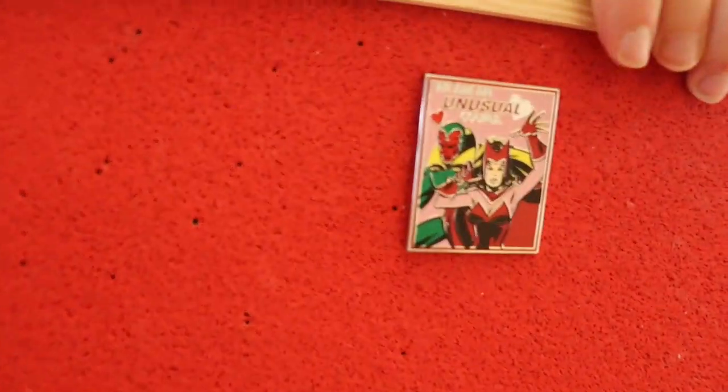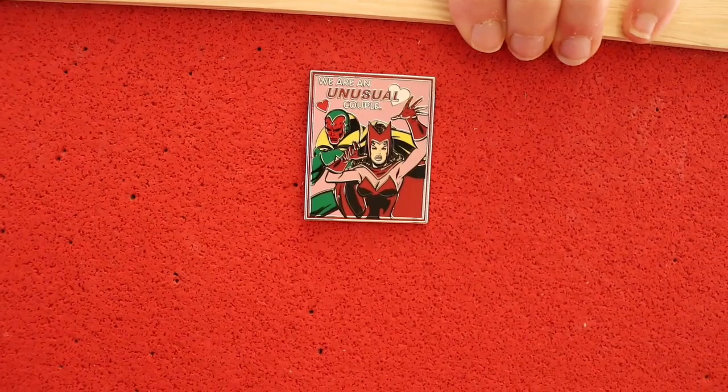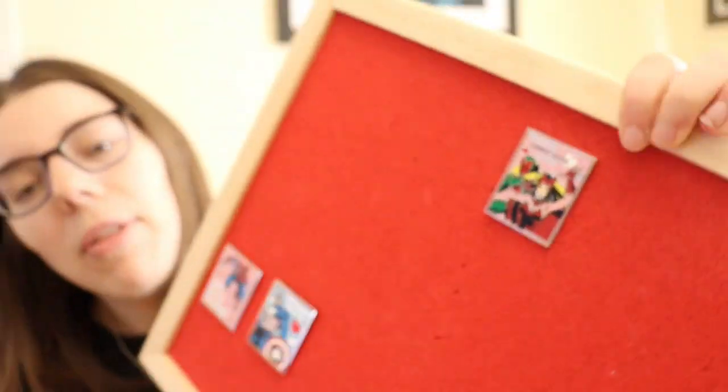We're on to pin number three. This one is new but it will be going up for trade, unless my boyfriend says yes we're keeping it. This is Wanda and Vision — it says 'We are an unusual couple.' That's cute. Very nice, love that.